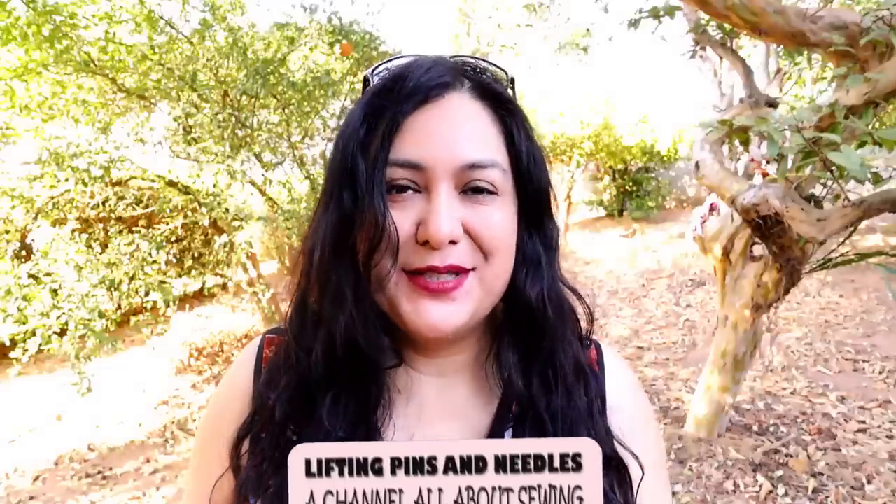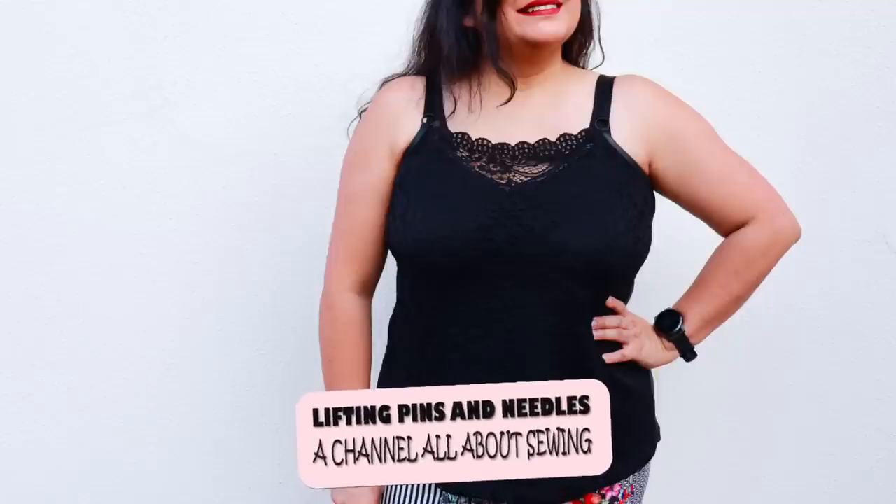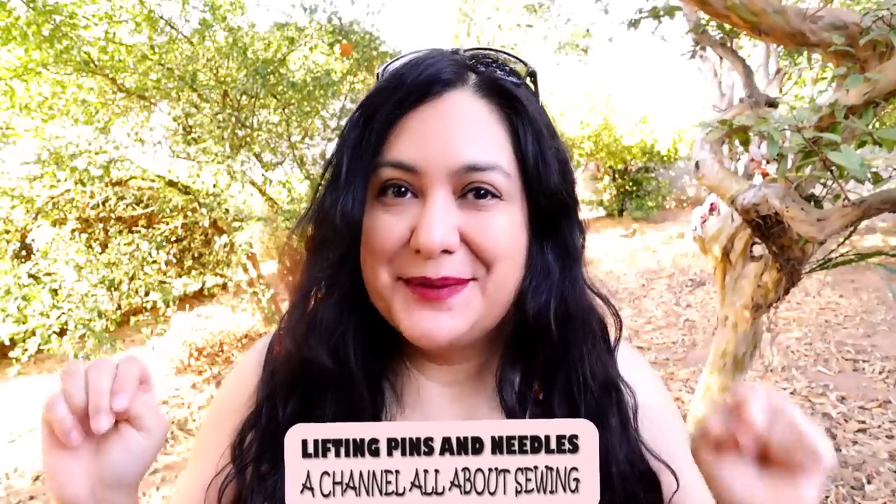I've made a really special cami top that is not lingerie, and then I have a dress. These could be basics, but these are not basic — stay with me.